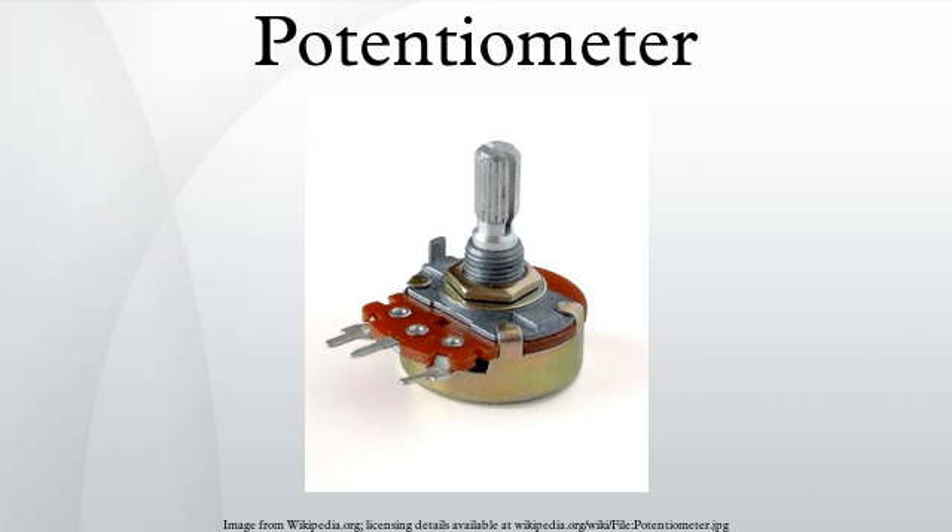Many inexpensive potentiometers are constructed with a resistive element formed into an arc of a circle, usually a little less than a full turn, and a wiper sliding on this element when rotated, making electrical contact. The resistive element, with a terminal at each end, is flat or angled. The wiper is connected to a third terminal, usually between the other two. On panel potentiometers, the wiper is usually the center terminal of three.